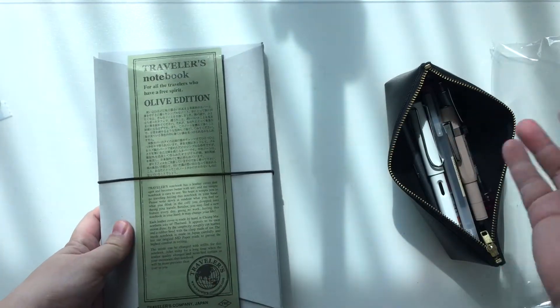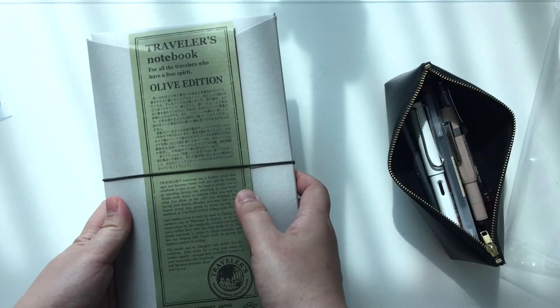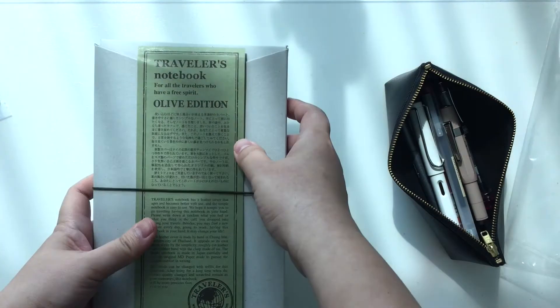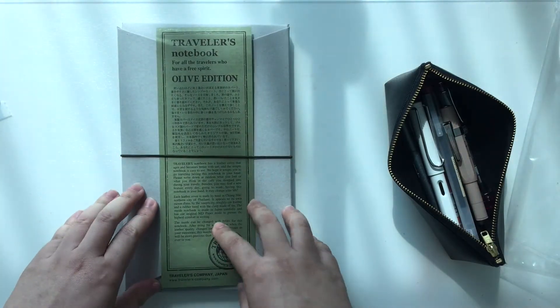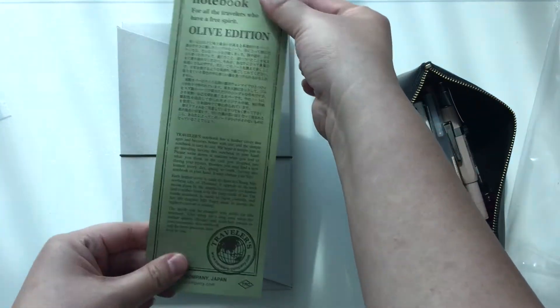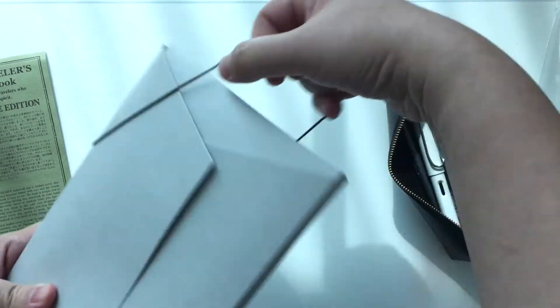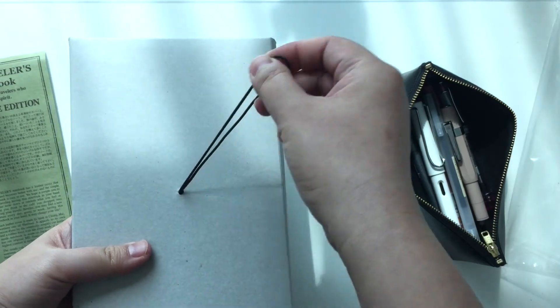So it comes in that plastic sleeve, nothing to shout about. And this is the typical Traveler's Notebook packaging, except that this piece of paper is in the olive green to go with the rest of the Traveler's Notebook. And I think this string is a bit olivey as well.